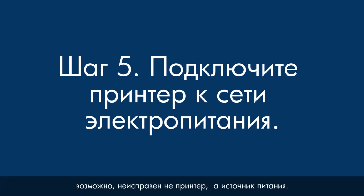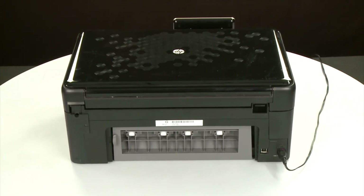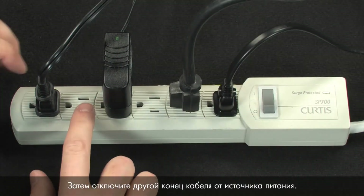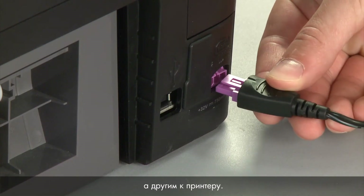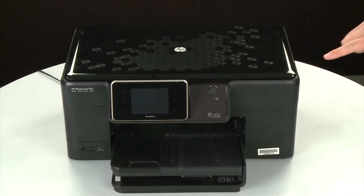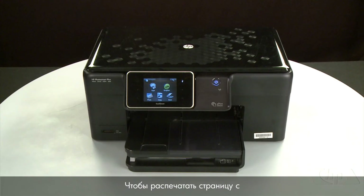If you're still getting an error message, it might not be the printer — the power supply might be the issue. Press the power button to turn off the printer. Turn to the back, disconnect the power cord, then disconnect the other end from its power source. Plug the power cord directly into a wall outlet, then plug it back into the printer. Return to the front and press the power button to turn the printer back on.